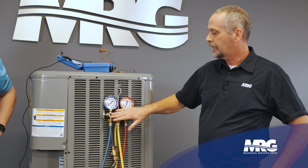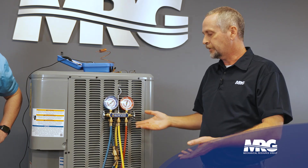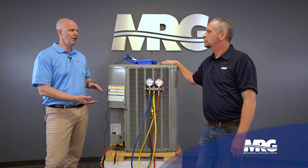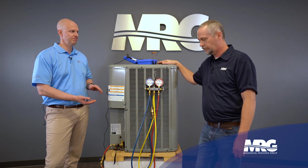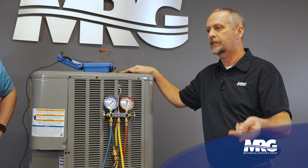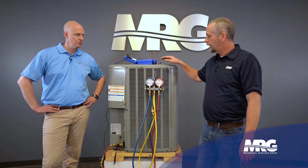First thing we want to do is find out what subcooling we should have on this particular unit. Subcooling is the temperature of the refrigerant below that phase change between a gas and a liquid. So say if I had two degrees on top of it once it changed to a liquid, I'd have two degrees of subcooling.